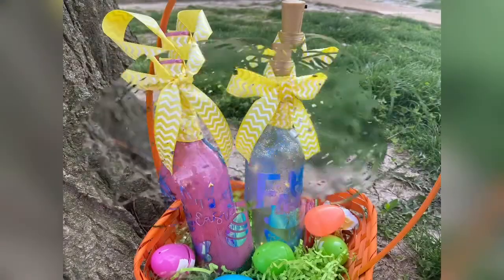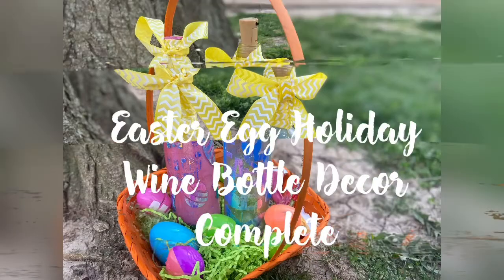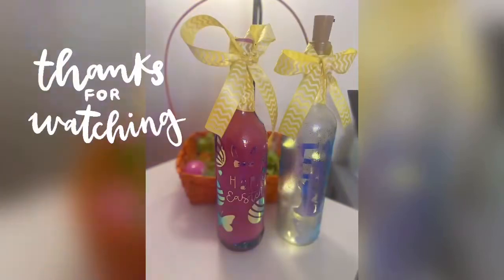And there we are — Easter egg basket complete! I just want to thank you for tuning into this DIY Easter spring holiday wine bottle decor. We've got more for you, so come on back and be inspired. I appreciate you — have an awesome, blessed day.